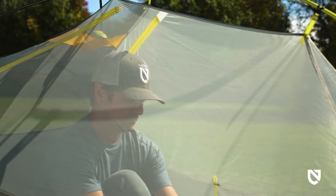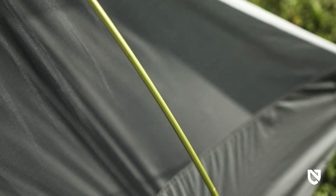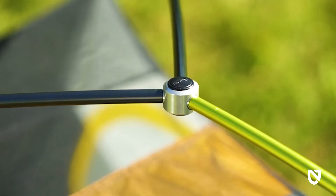For added privacy, we use a white mesh on the side panels while black mesh completes the top for clear stargazing at night. Shortened DAC featherlight poles boast minimal weight and connect with a single-hubbed intersection for a lightning-quick setup and a smaller pack size.